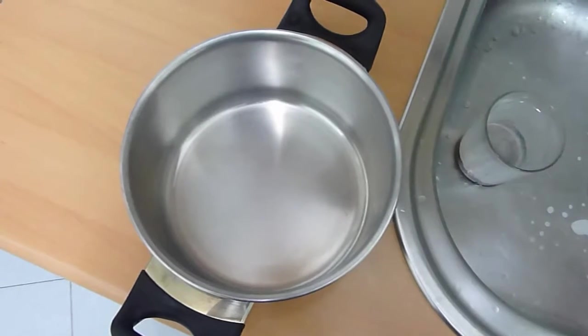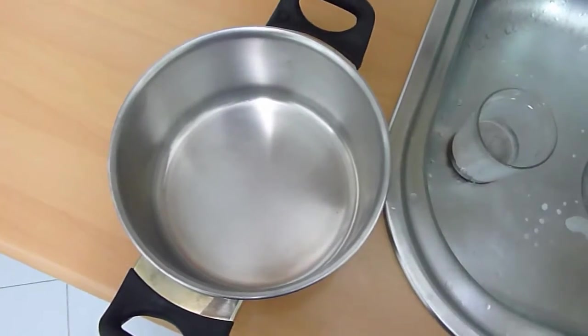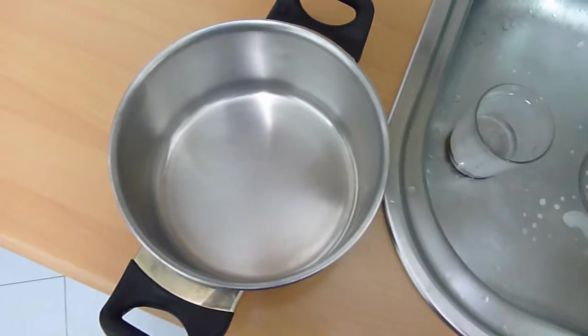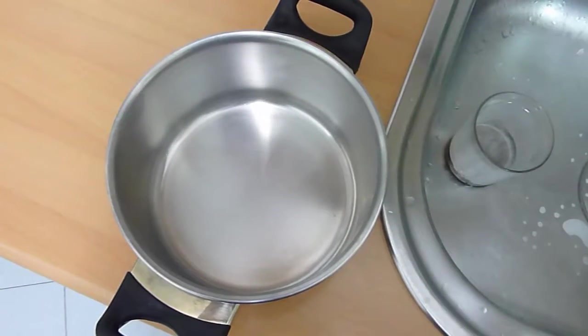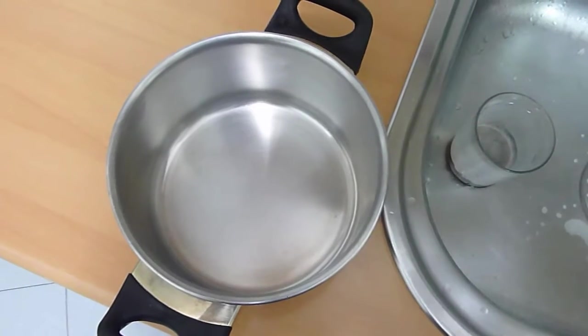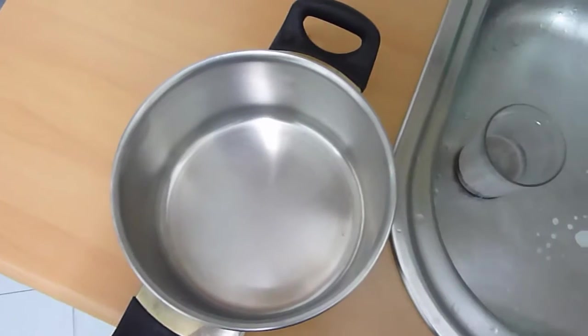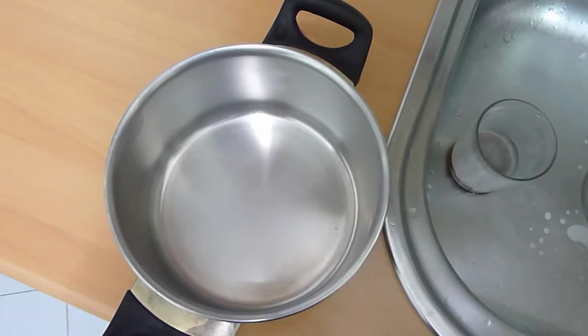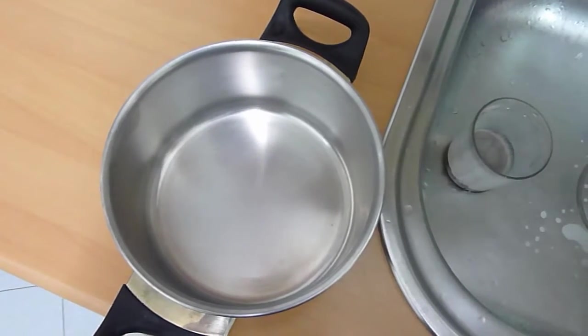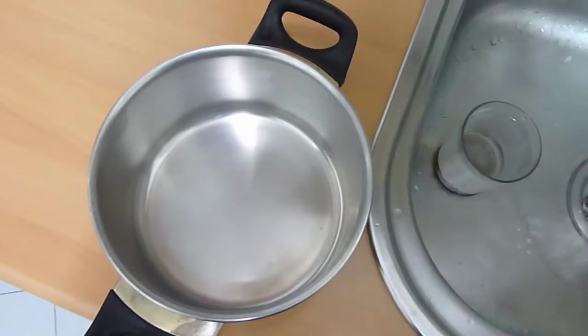First, what you need to know is that you put the proportion as two times the water as rice. So today I'm just cooking for myself, so I'm going to put two-thirds of a cup of water and one-third of a cup of rice.